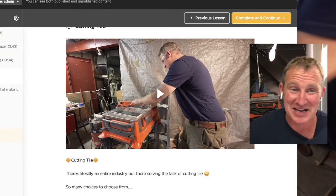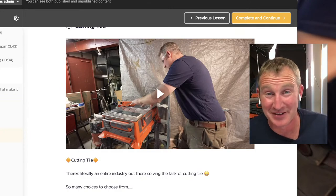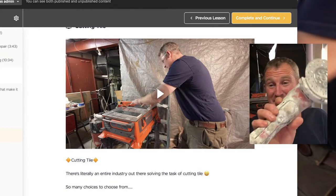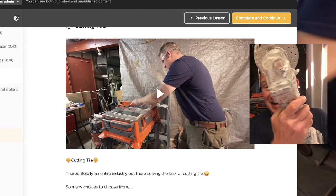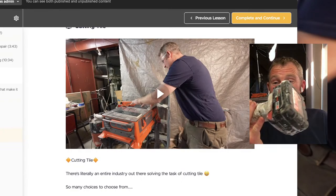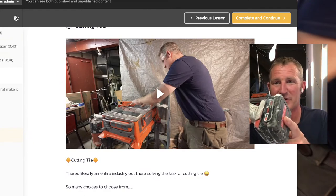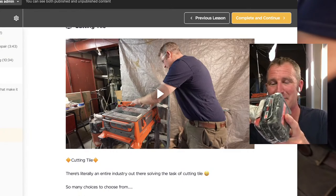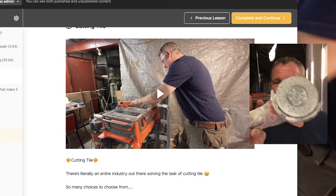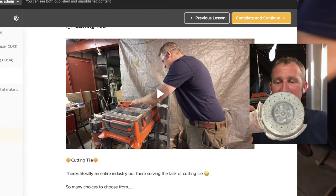It takes many, many jobs to afford all the equipment you need to do this stuff efficiently. These Milwaukee brushless grinders are about $300, and then if you really want a good battery — this is only the 5 amp — if you want a long-lasting one, get the 9 amp battery, but those things are like $200. So you're talking almost $500 just for one of these grinders, not even including the blade.